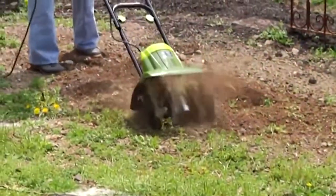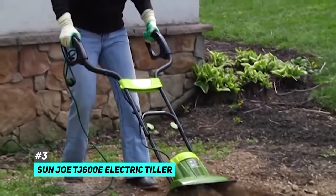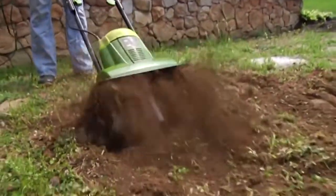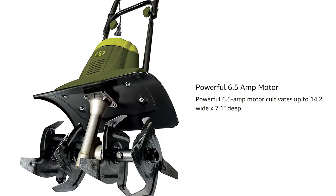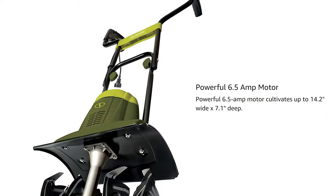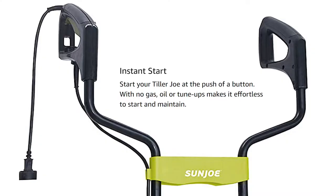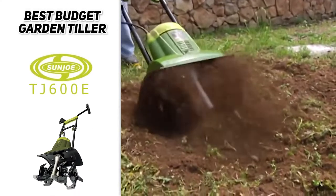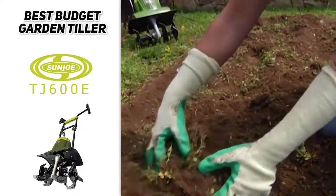For those of you on a tighter budget, we have our best budget pick, and that's going to be the Sunjo TJ600E Electric Tiller. Sunjo is known for making quality products, and this tiller, despite its price, is another great option. It has a 6.5-amp motor powering 4 robust hard-wearing tines that can till up to 7 inches deep and 14 inches wide. It has a push-button start and a simple 3-position height adjustment lever. At only 19 pounds, it's one of the lightest on our list. It also features foldable handles for easy storage and a 2-year no-questions-asked warranty.